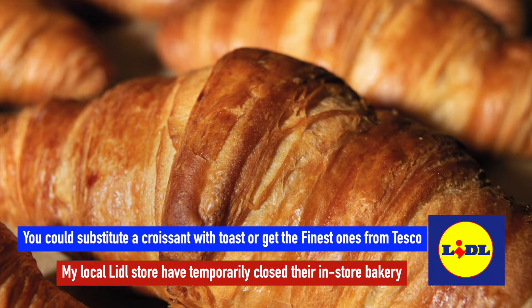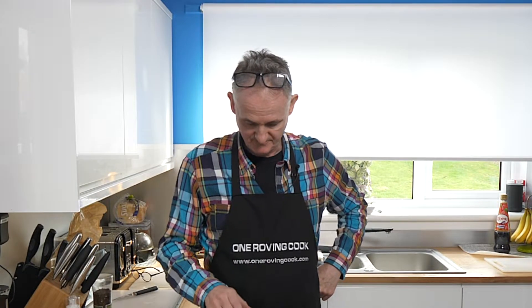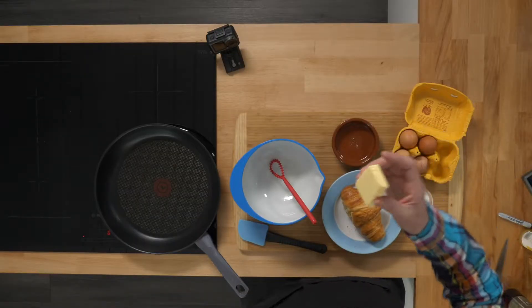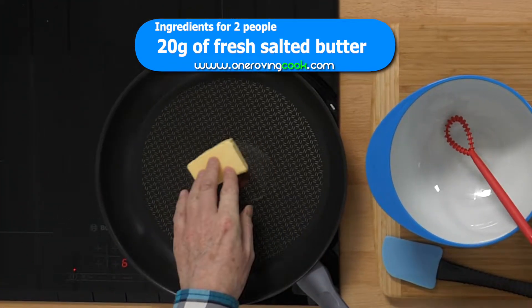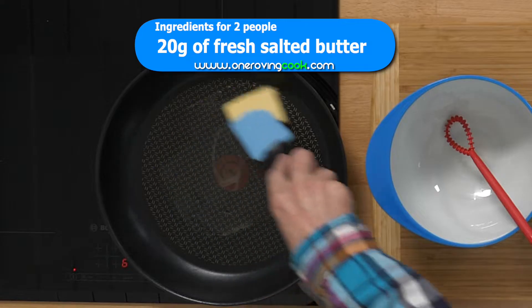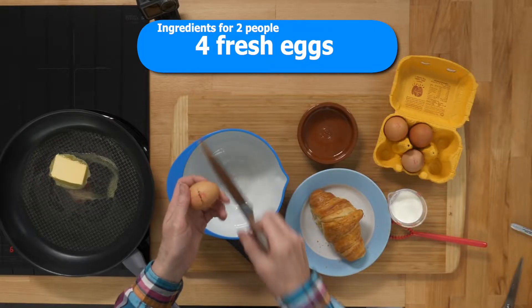Now my croissants — the best croissants in Glasgow are from Lidl, the home baking in Lidl, fantastic. First thing you want to do is a knob of butter, salty butter into the pan. Obviously it's starting to melt, and what we're going to do first is crack open the eggs. Looks like an almighty big knife for eggs but I can assure you it's the best way to chop an egg.